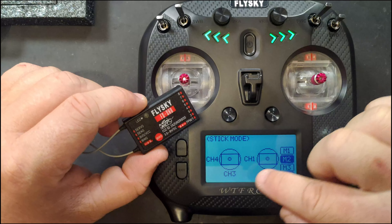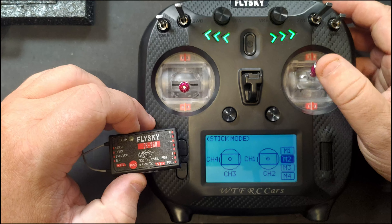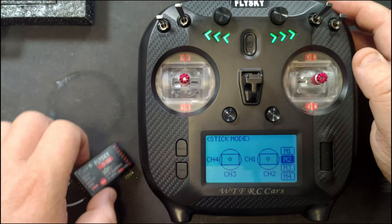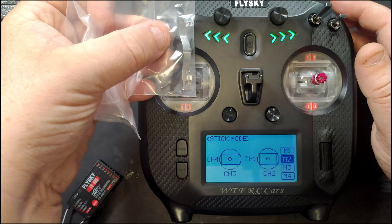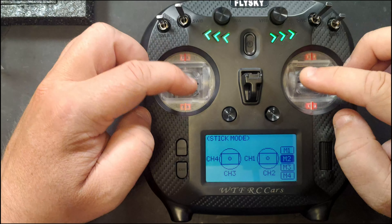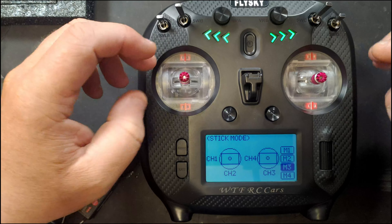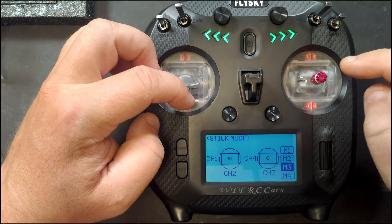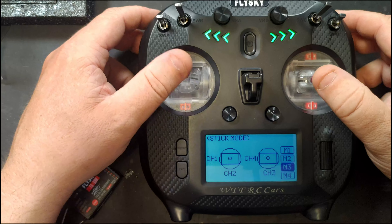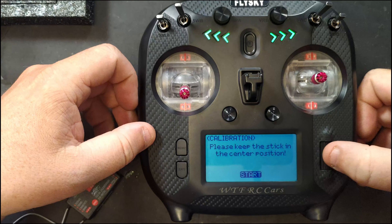Stick mode lets you change channel assignments — you can see them update as you switch. When setting this up for a car, you need to look at which channel is on which stick. For example, you could have channel two as throttle and channel four as steering. You can also change whether a stick auto-returns, which is why I recommend the upgraded version — it comes with a full auto-return kit so you can have both sticks auto-returning. The sticks have full bearings instead of bushings and feel very smooth.